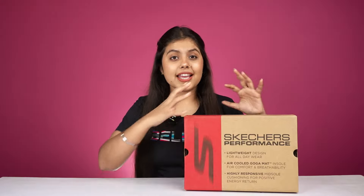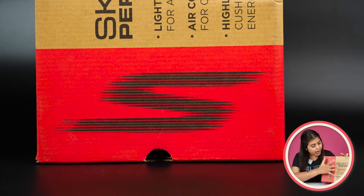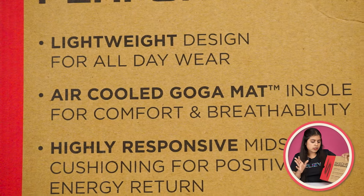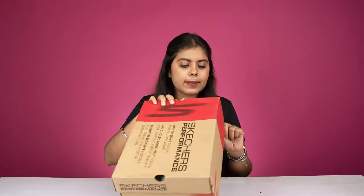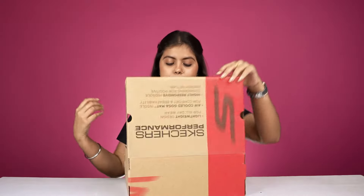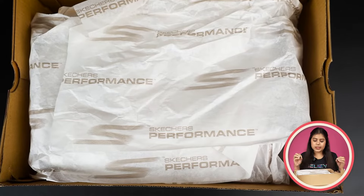We have a box of Skechers and you will receive a cardboard box. You will also get the Skechers branding here. This shoe is from the Skechers Performance Series. You will get a lot of things to see on the front side. On the side, you will get a model number. My size is 8. We also remove it from outside — on the inside, you have the Skechers Performance brand.